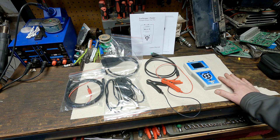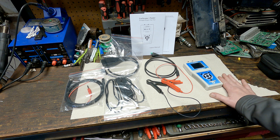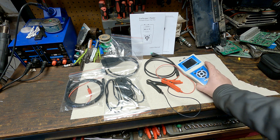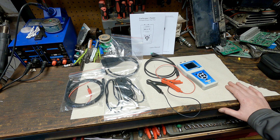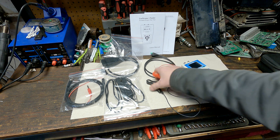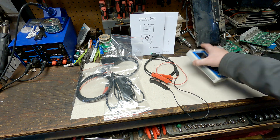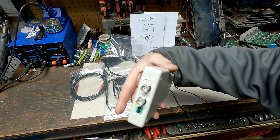This is something you can give an apprentice or a helping hand — send them out if you have a misfire diag to do in the afternoon, and they can do a quick relative compression test to get you ahead of the game. Or if you have 20 minutes before lunch, you can knock out a couple of quick easy tests. Or say you have a diesel no-start — you can do a relative compression test and a fuel rail pressure test without having to hook up a scan tool or get it into the bay.